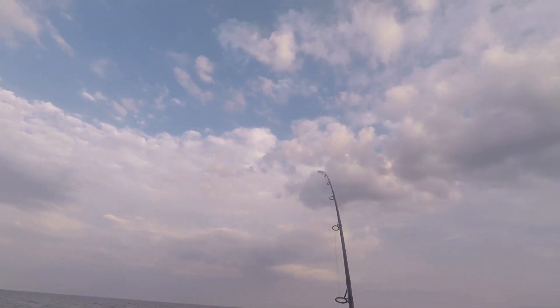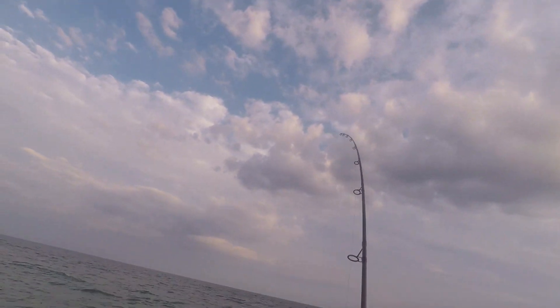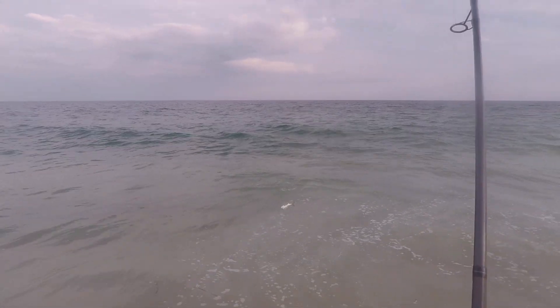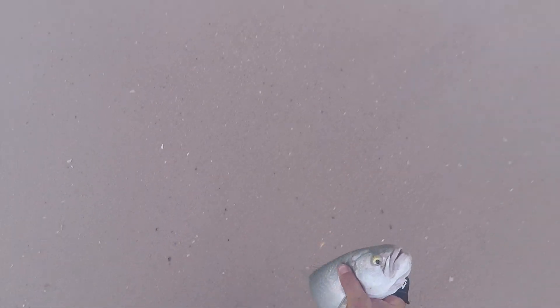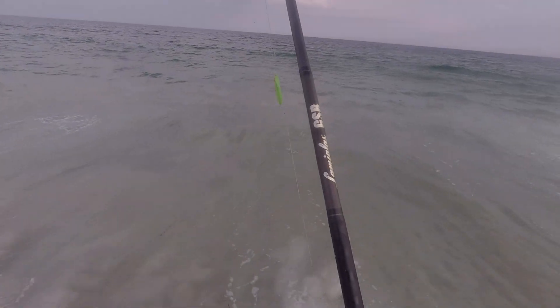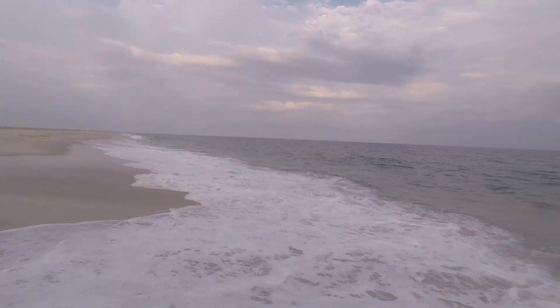I got a fish on there, guys! All right — a little cocktail bluefish for you, right on that single hook there. Look at that little guy. Look at that bluefish right there — it's a beautiful fish. Put him back in the water. They go for those big lures. Look at the size of that lure he attacked! The little guy gave me a fight. You know those bluefish — they'll give you a run for your money every time.